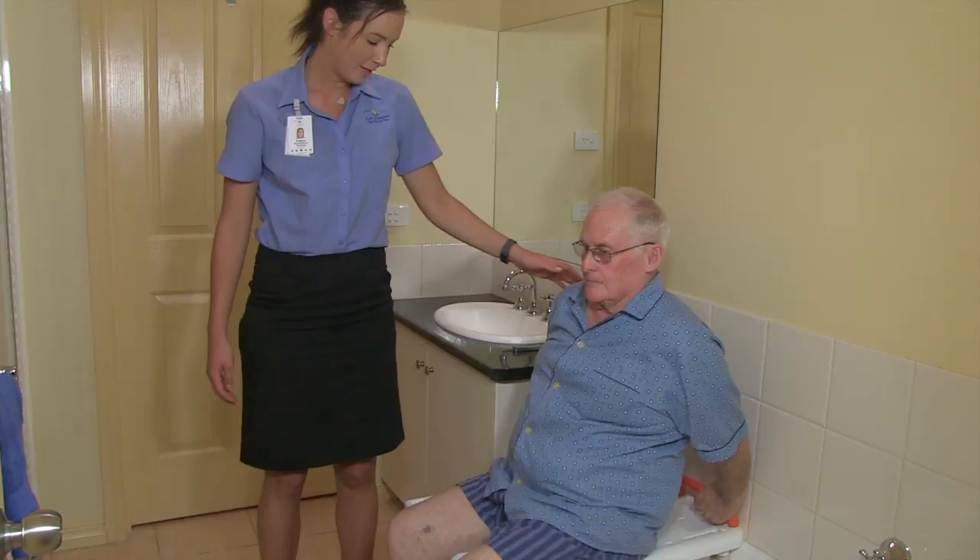Now shuffling forward on the chair and then hands on the side of the bath, push up to standing.